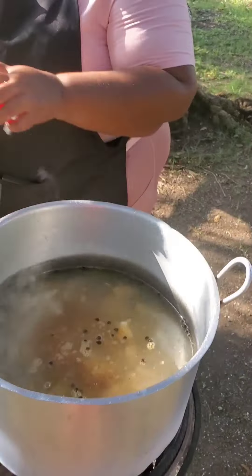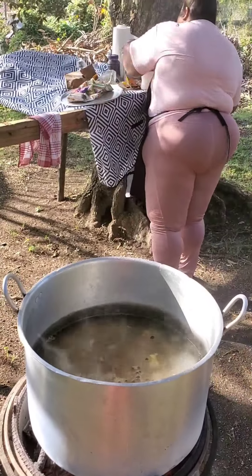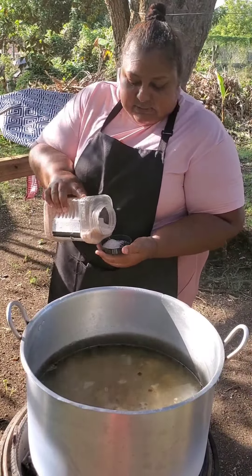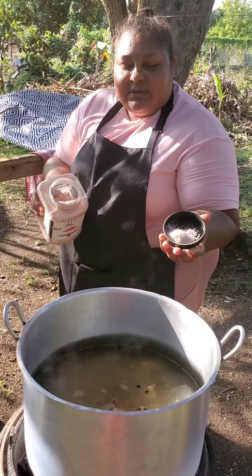I'm gonna show you what my mixture of spices looks like but I'm not gonna tell you what's in it. I'll boil the meat and also add some pink Himalayan salt — not too much, because the cock soup already has salt and my blended spice has salt as well.